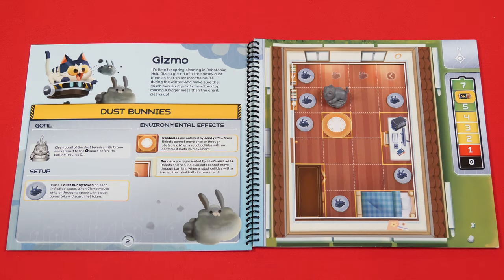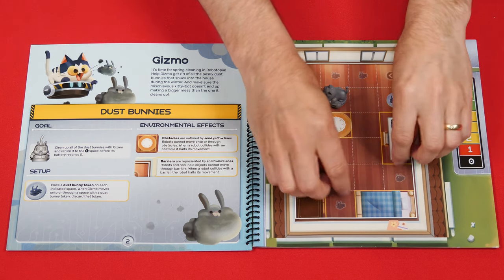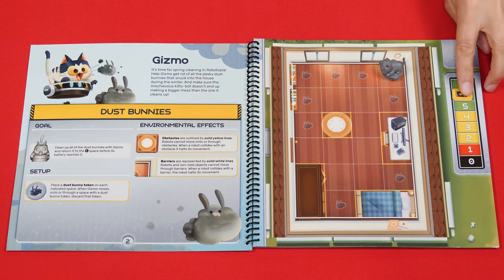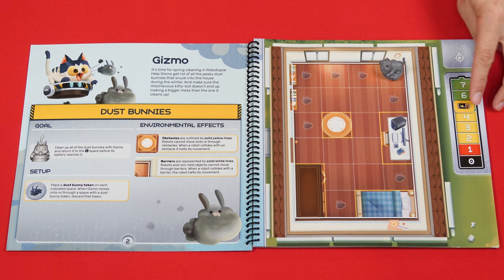The game continues until either the players lose by running out of battery, or they win by completing the scenario's goal — removing all of the dust bunnies and then returning to the home space. As soon as the goal is achieved the players immediately win. For a greater challenge, players should try to complete the goal before the battery leaves the yellow zone, or for true experts while it's still in the green zone.